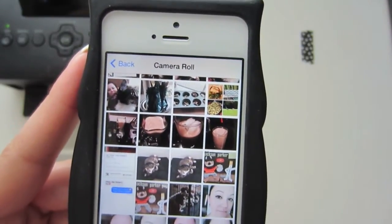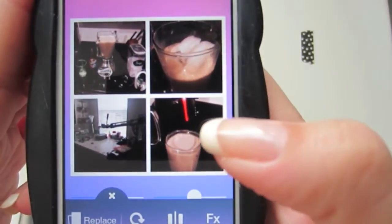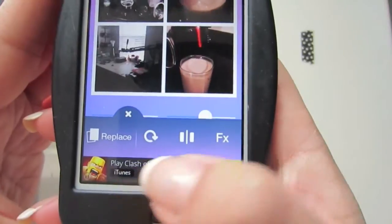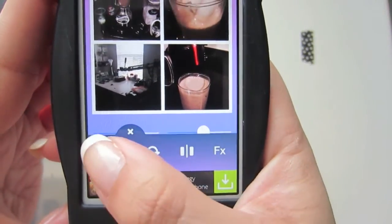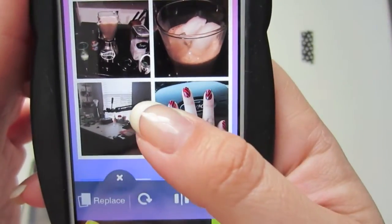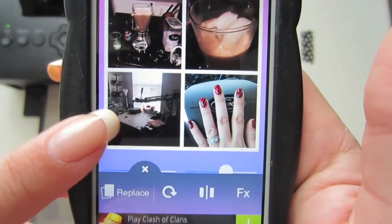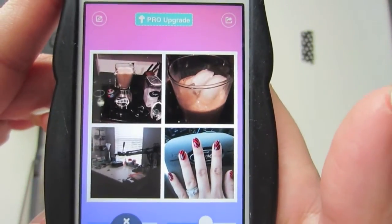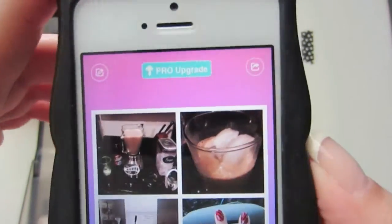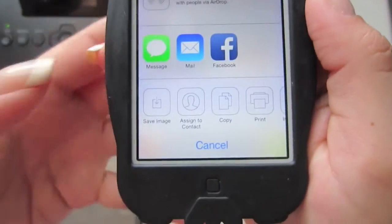I'm going to go down to my next one. Let's say I picked a picture that I don't want — you can just change it. When you touch it, this little thing pops up and it shows 'Replace,' so you just touch Replace and then you can pick a different picture. And like I said, you can kind of move it around. So I'm happy with this photo collage. I'm going to get rid of this little thing here, and then up in the corner this is where you save it — you just tap that and hit Save Image, and it's saved to my camera roll.